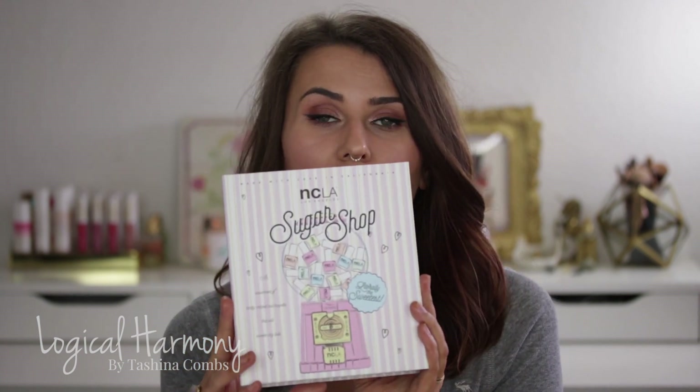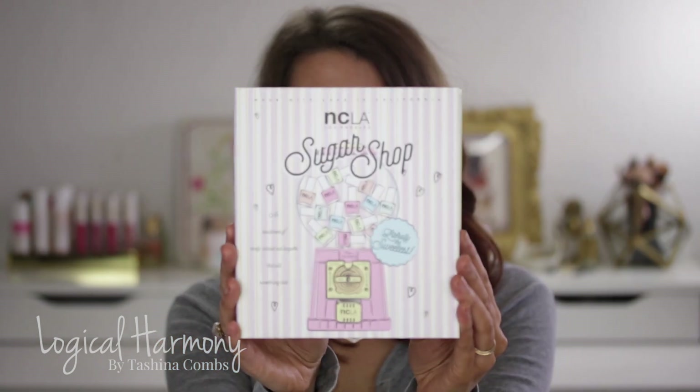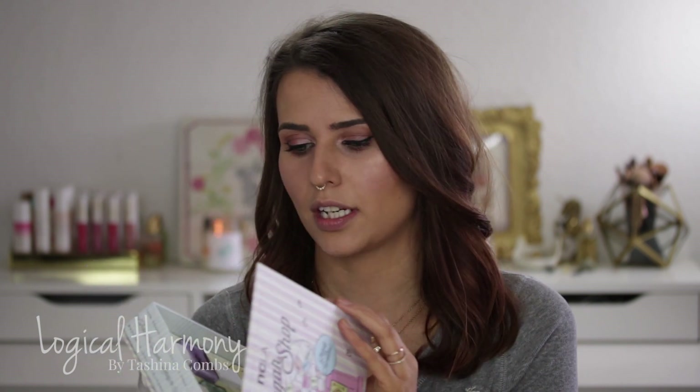It is a very cute box collection for spring and I love that NCLA is doing these box collections. The packaging — how adorable is that, you guys. I don't think I will get rid of this packaging. I will probably take the polishes out. I do have a rack that I store my NCLA polishes in. I need to get a second one because there's overflow, but I will definitely keep this box because it's so cute.